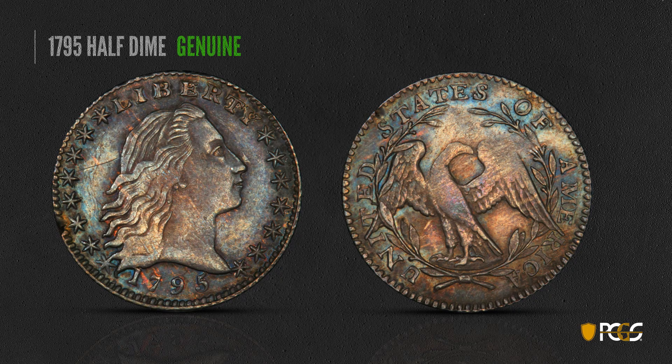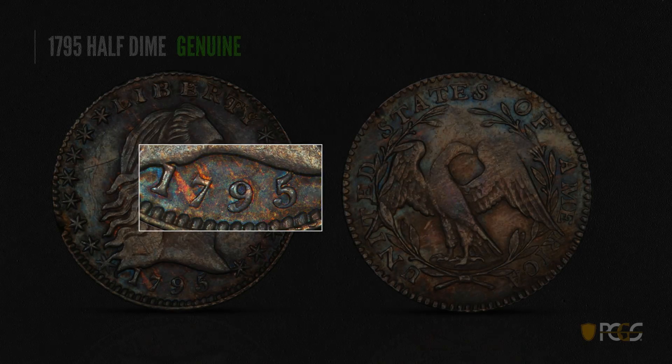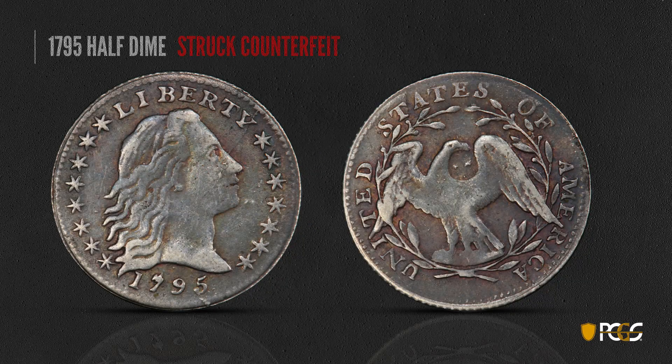This is a 1795 Half Dime, and sometimes these can be difficult to tell — these were rather crudely struck even by the mint, so the cruder the coin, the easier it is to copy. We want to take a close look at that date: it's very sharply cut and the surfaces of the coin are quite smooth — that's characteristic of a genuine example. Here's a struck counterfeit. Once again, you can see the roughness and pebbly look of the surface; the eagle on the back looks very crude. Look at the date area — you see the roughness and depressions, raised areas, and poor execution of the numerals. That's characteristic of one of the counterfeit dies.